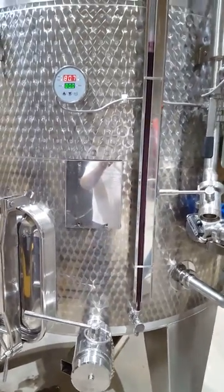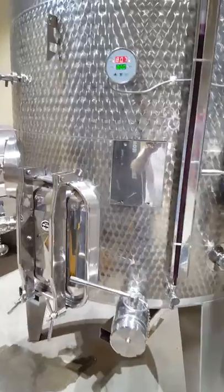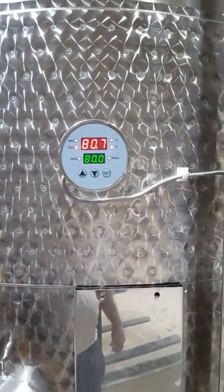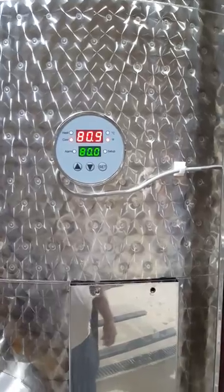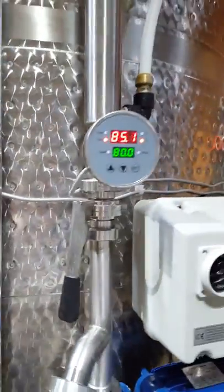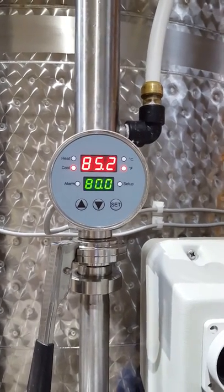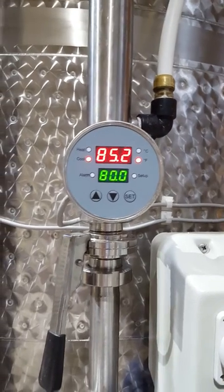Here's an automatic pump-over going on. The temperature in the tank is 80.7 degrees — 80.9 — and the tube-and-tube chiller is showing that it turns on at 80 degrees, and right now it's 85.2.